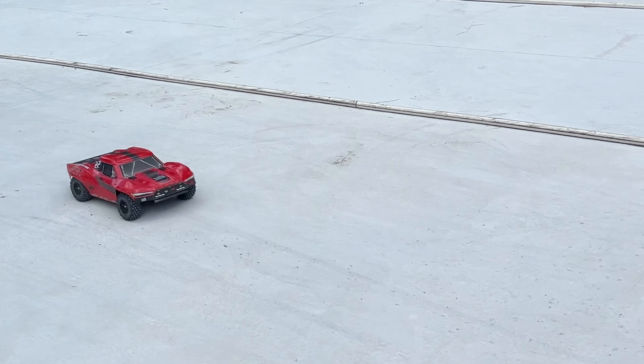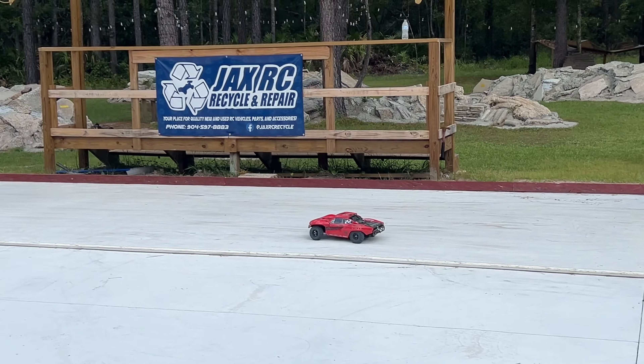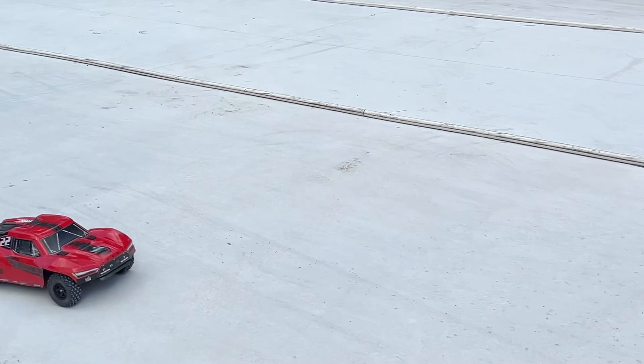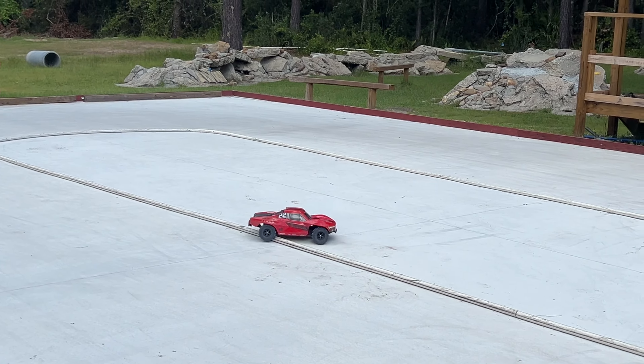It's sliding like crazy here. We'll definitely need a tire change. I hate to do it because I think it's on a much higher level now as far as like racer status, but I'm going to hit this jump.